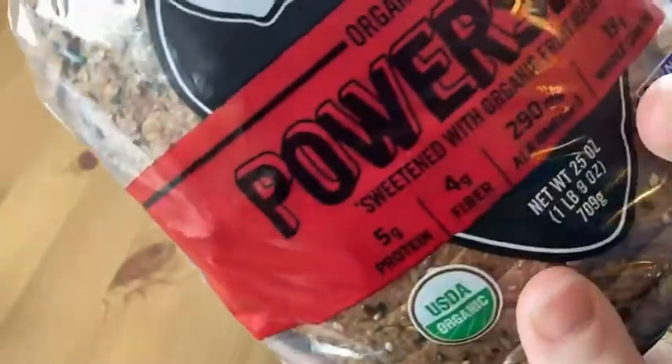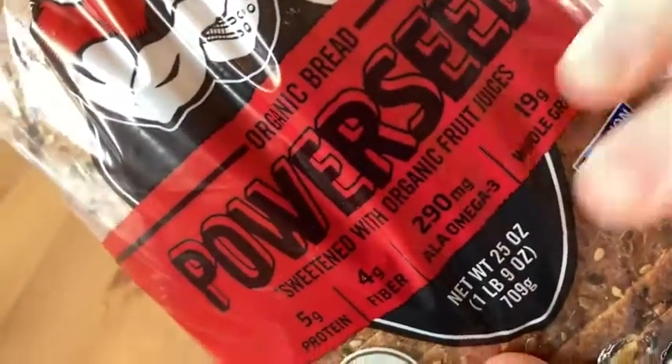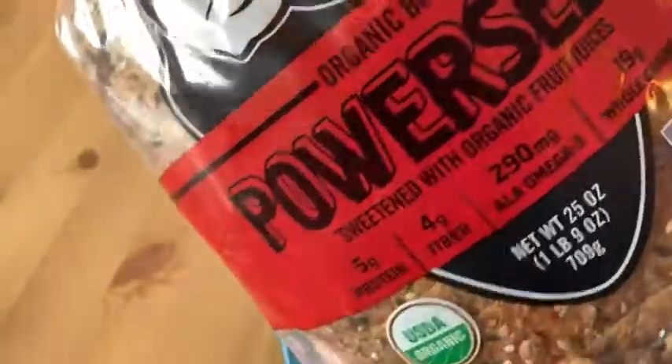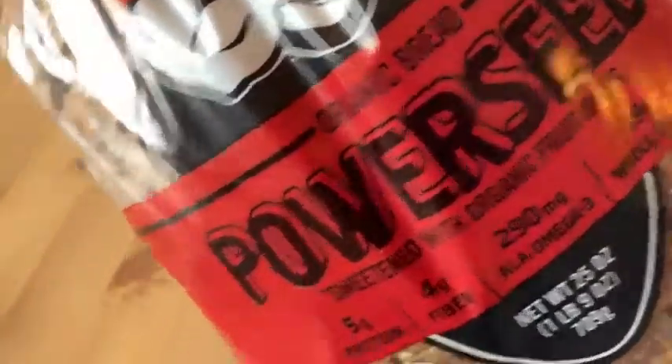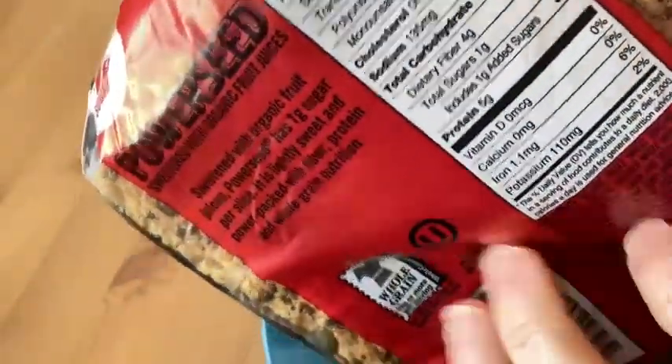Every time I try a Dave's bread, I always think, oh wow, it's the best bread in the world — way better than the previous one. It just never ceases to surprise me. They have so many varieties. This one's really good. This is the Power Seed, so I like it a lot, and I'm very happy with my purchase, and I'll probably be buying it again.